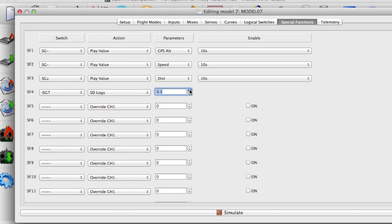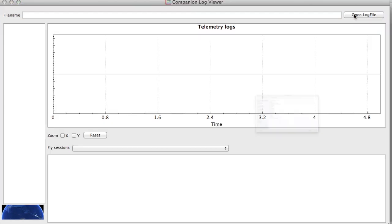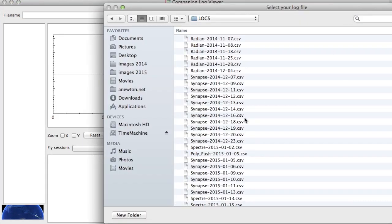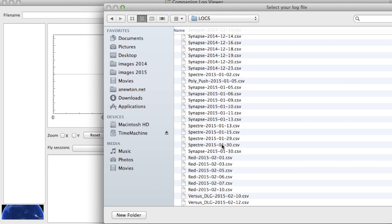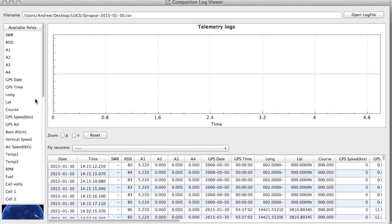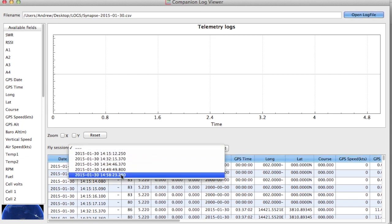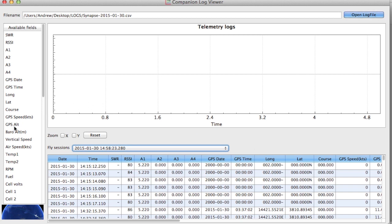The telemetry logs record once every second. You can view those logs later in Companion once you've connected the radio to your computer or copied the log files over. Just open up a log file, choose a good representative one that used the GPS, and choose a flying session.